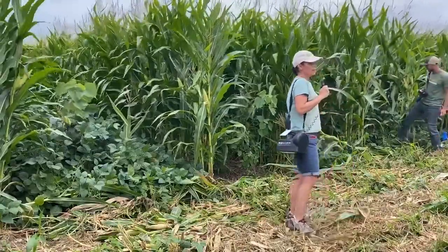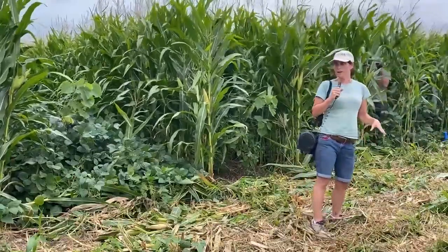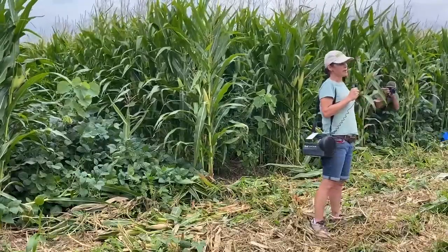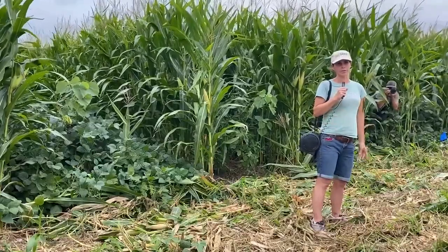Farmers have seen the value of this as they think about soil health and cover crops, using this as a way to integrate more cover crops into the system. Farmers interested in fall grazing have been very excited about these systems.